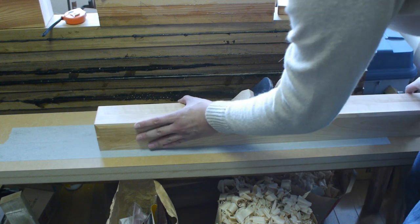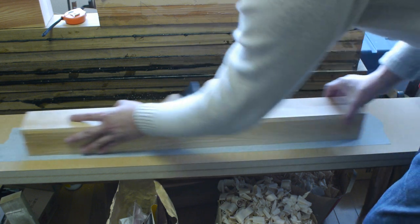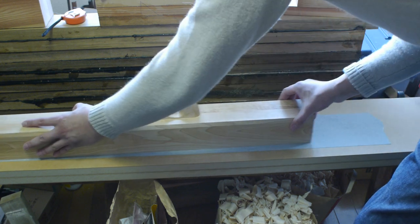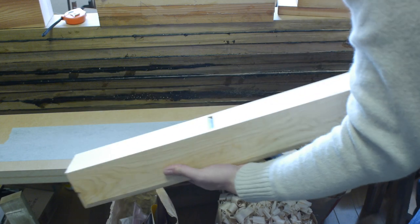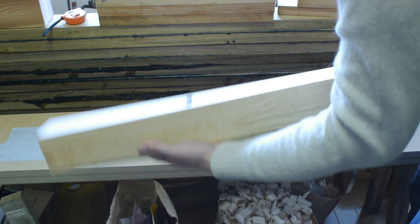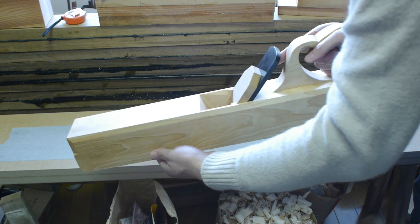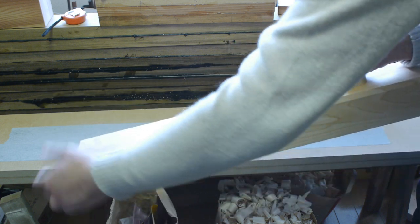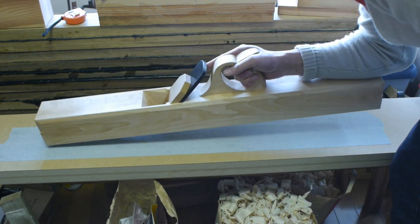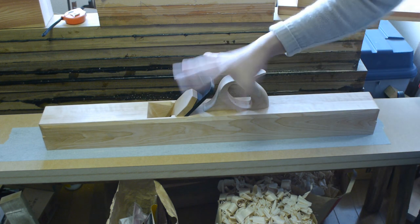All I'm going to do is lightly push the plane without putting much downward pressure — the weight of the plane itself is enough to do the abrasive action. Depending on the amount of material you need to remove, you'll get a series of scratch patterns along the bottom. I'd already squared up and flattened the sole with a hand plane previously, but it wasn't truly flat, so what I'm doing here is fine-tuning. Depending on how flat you had it before, you might need to do more or less sanding.